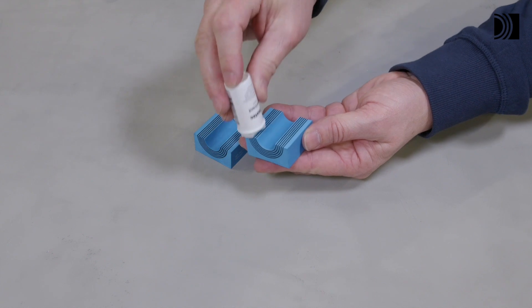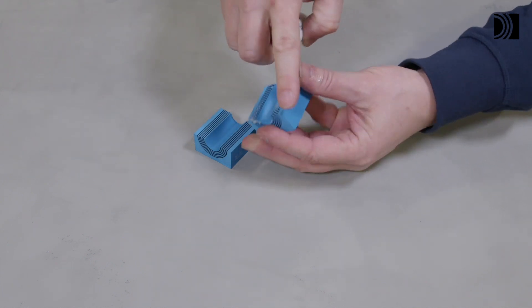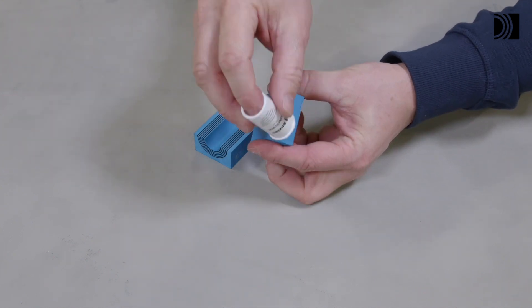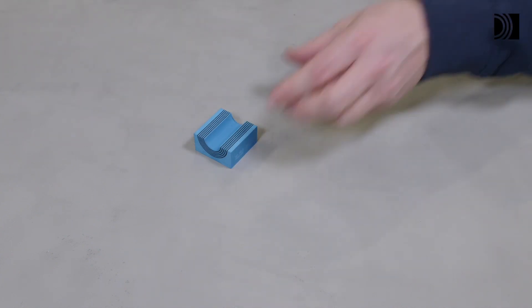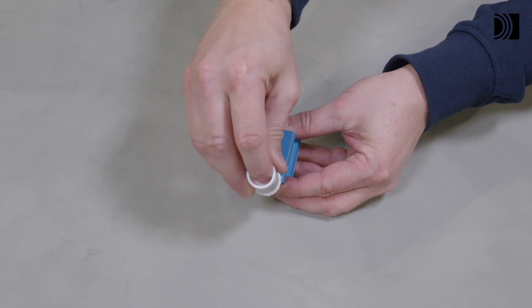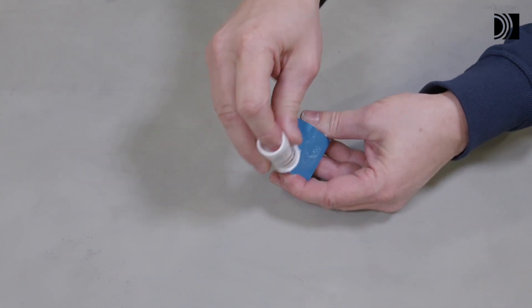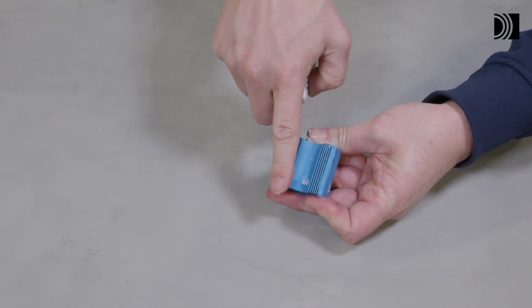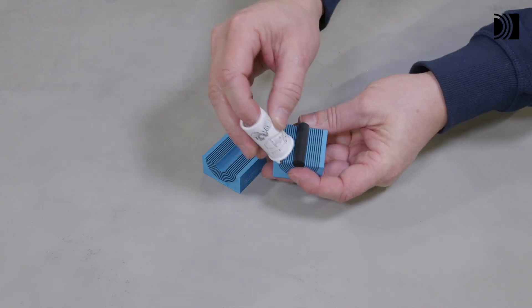Lubricate all sealing surfaces on the modules. Lubricate the sealing surfaces of the spare modules as well. Do not remove the core.